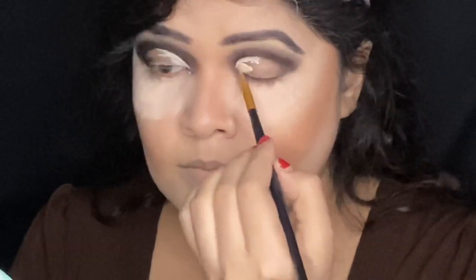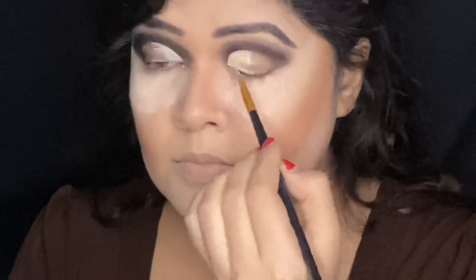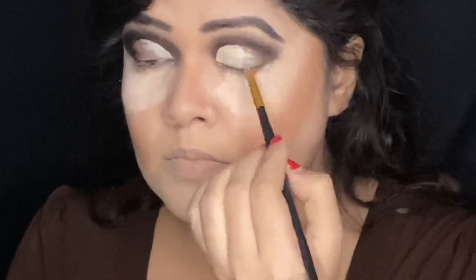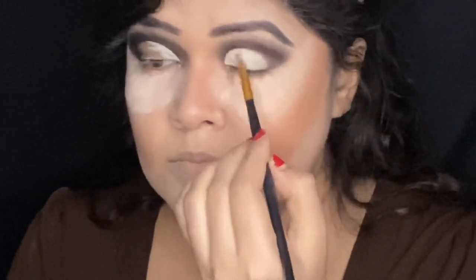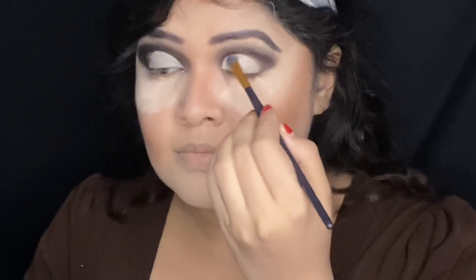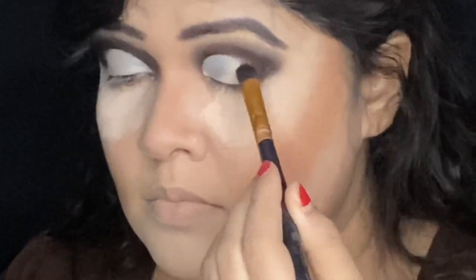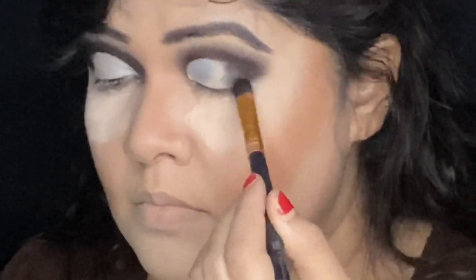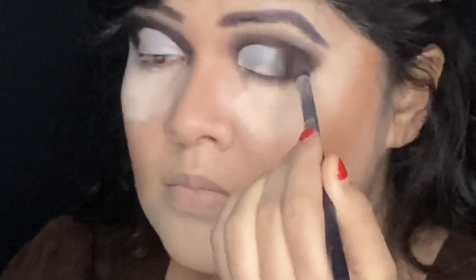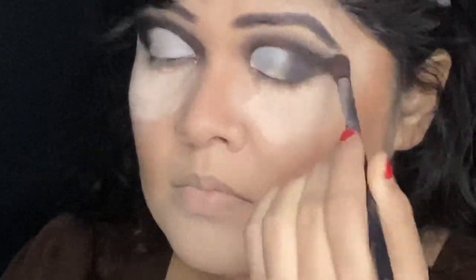It's not necessary to draw a cut crease for this vampire look — you can simply go for an orthodox black smoky eye. But since my eyes are hooded, this kind of cut crease eyeshadow looks best on me. I'm taking the off-white color from the Maybelline Rock Nude palette to fill the cut crease region, then taking the Chameleon 3D Waterproof Eyeshadow again to fill the rest of the crease for the butterfly cut crease shape. I'll finish the rest of my eye makeup later.